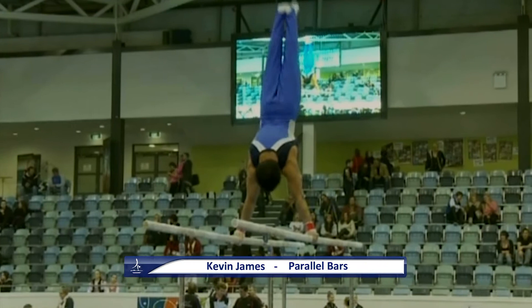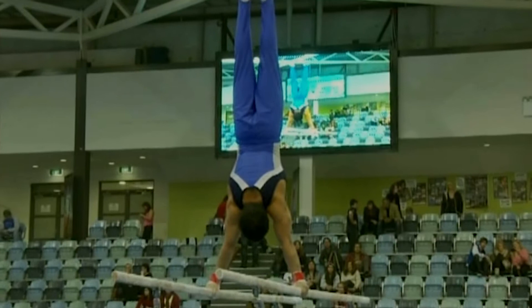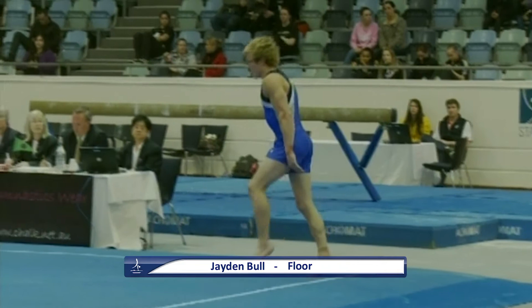This is Kevin James on P-bars. He trains at the Men's High Performance Centre. Back uprise cut catch to L-sit, and press to handstand. You can see that his hands don't move in this skill which is very important — that incurs deductions on P-bars. Double pike dismount — a little bit low and quite a few steps. Not too bad at the end of the routine.